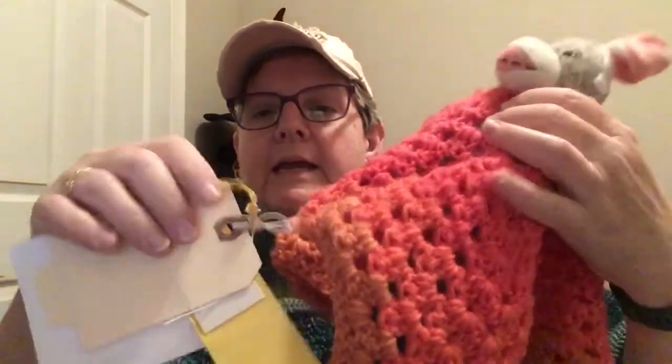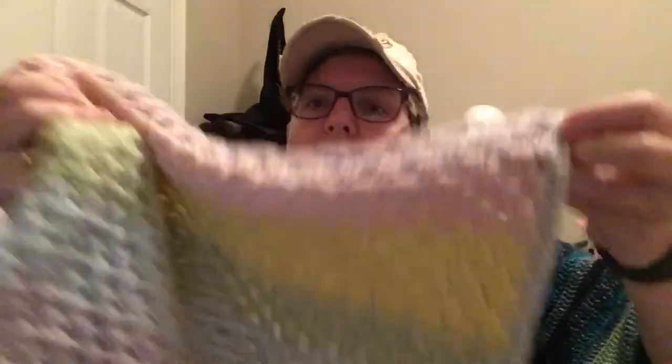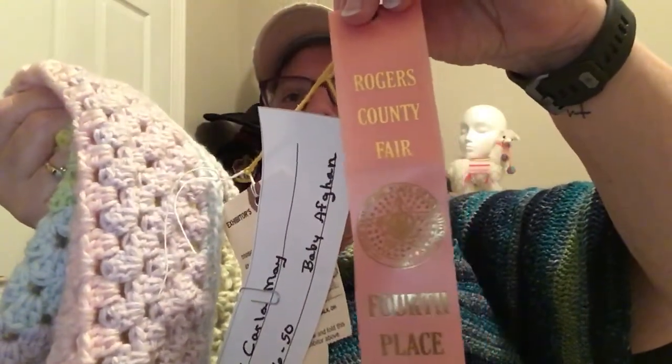The last thing I have to talk about is my fair winnings. So I entered nine items in our county fair here and six of them got ribbons. The first one I'm going to show you is my levy that I put in there with my little monkey. I entered it as a baby item and it got a fifth place ribbon. The next item that got a ribbon - I made this pastel rainbow baby blanket. It's just granny square stitch, and I entered it in the baby afghan category and it took a fourth place ribbon.